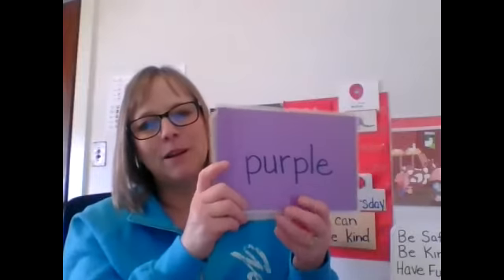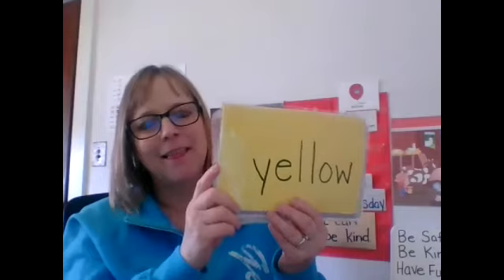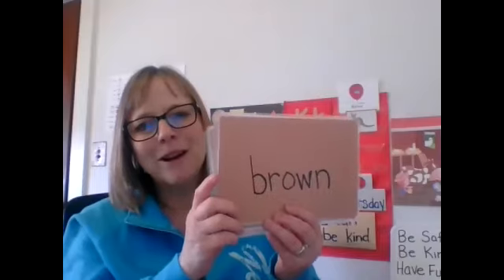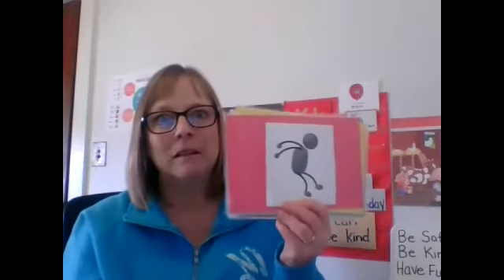Brown. Black. Purple. Don't be getting up yet. Yellow. Red. Oh my. Brown. Green. Johnny Jump Up! Stand up. One, two, three. Sit down. Johnny Jump Up! One, two, three. And sit down.